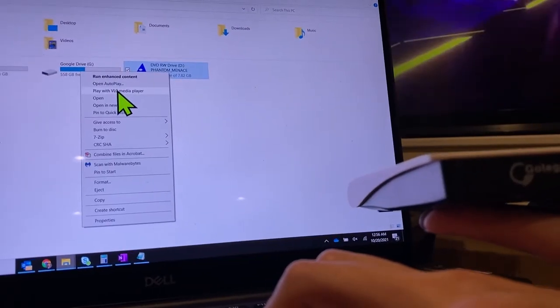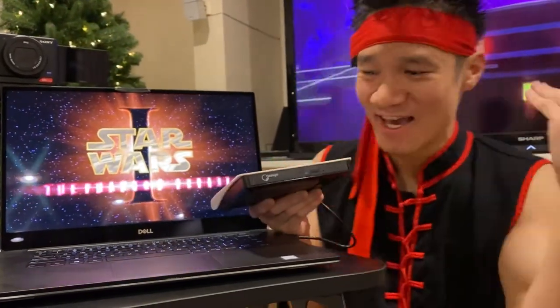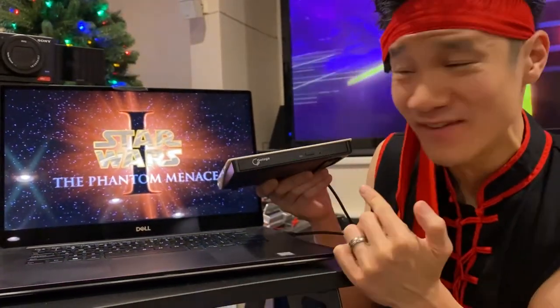Let's go ahead and autoplay with VLC media player. Star Wars, Phantom Menace — it's being played through the Gotega DVD drive right here.